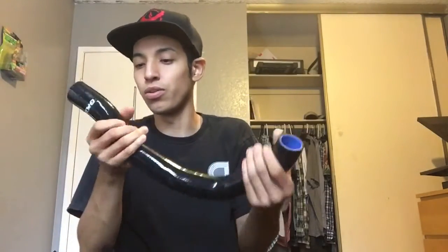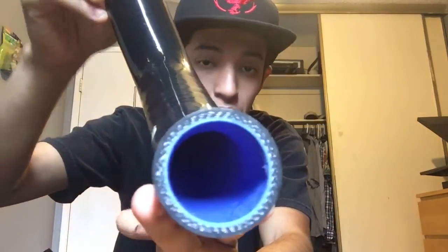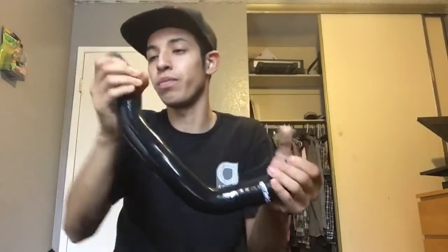Alright, so these hoses are from G Plus — that's the company name. Yeah, this is what they send you. You also get some clamps — they give you four new clamps as well. This is the black silicone hose from G Plus. Quality is actually pretty good; if you can see the stitching on it, it's pretty good material.